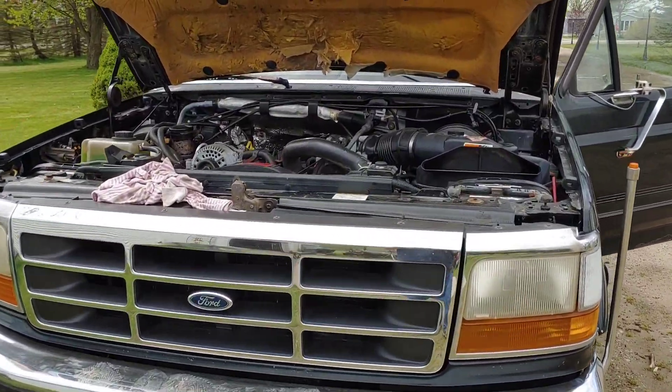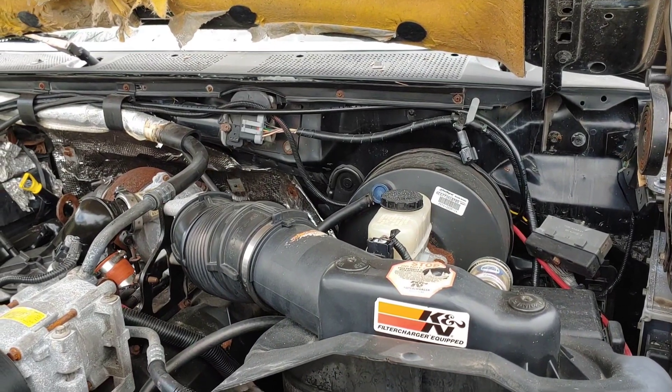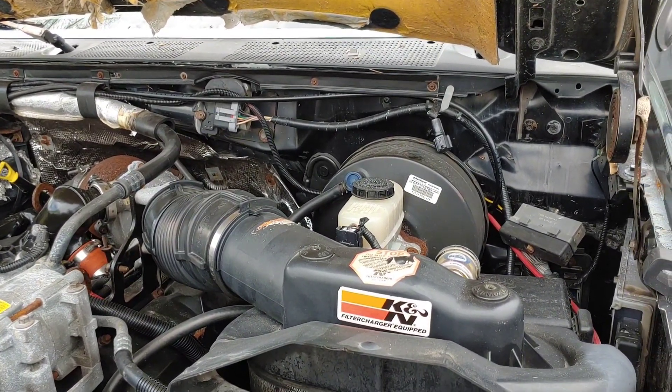I just popped the hood on the Ford. I'm going to work on it a little bit more today and try to figure out why I can't connect with the OBD2 reader.